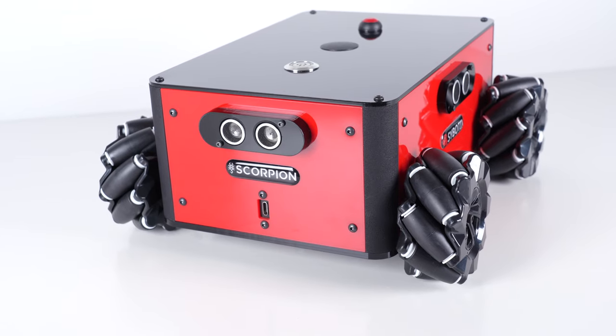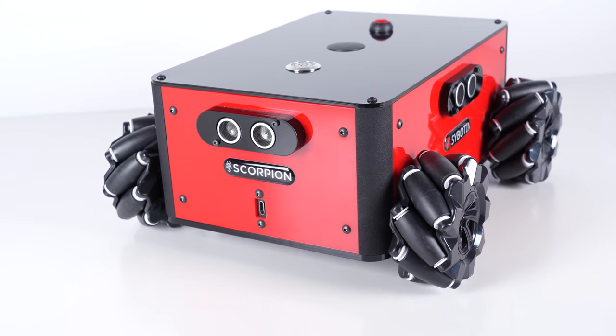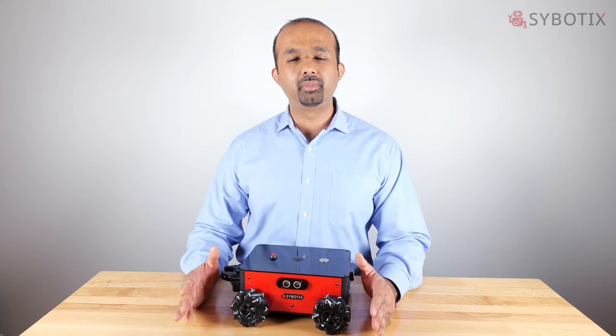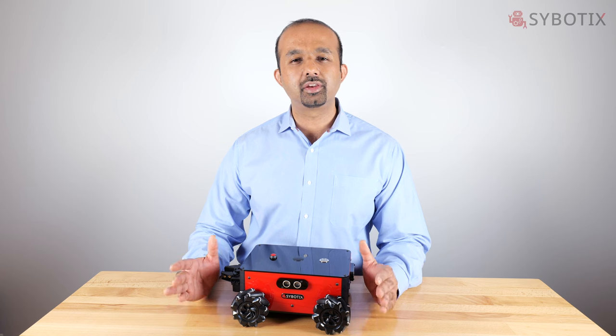We're really proud that the Scorpion was designed, engineered, tested, and will be built right here in the USA at our facility in New Jersey. And we don't just plan to stop with this one robot — we hope to build a whole lineup of really complete educational tools with awesome courses to go with them.